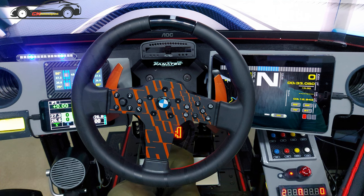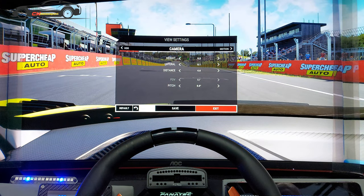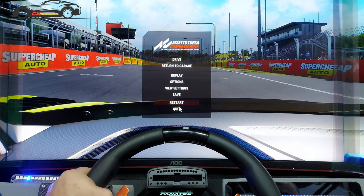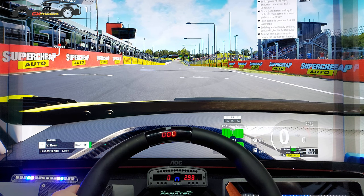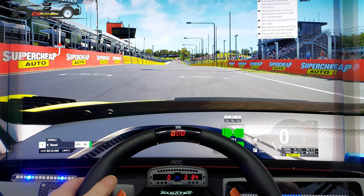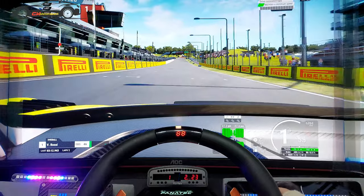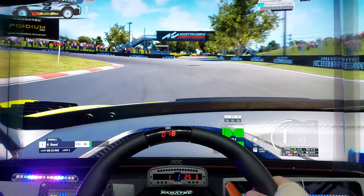Let's take it for a quick run around Bathurst and see how it goes. I'll just swap the camera over. You're going to see the top of the wheel in shot — I can't get the full wheel in but you'll get the idea. You can see the display, which is probably about 15mm tall, not huge but it does the job. Let's go — this is the new Audi from the Challenger pack.